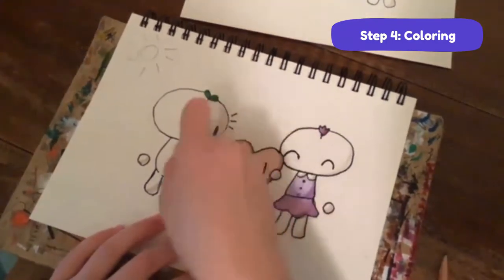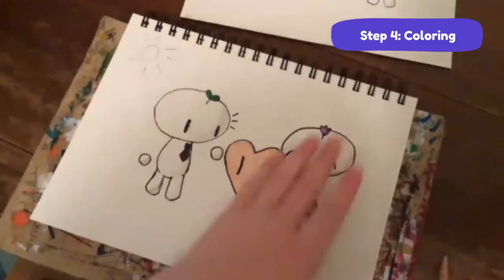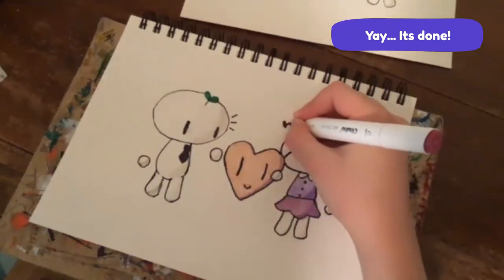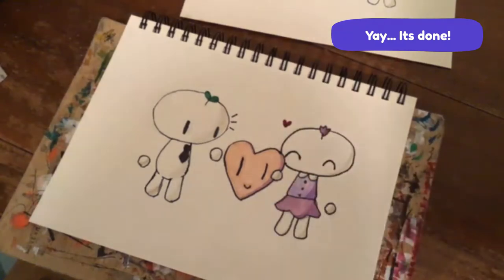Colored pencils aren't very erasable, but I'm going to try to erase this here a little bit because I didn't like the way it looked. There's her little heart. So we've got our Bean Sprout and Tulip drawing done!